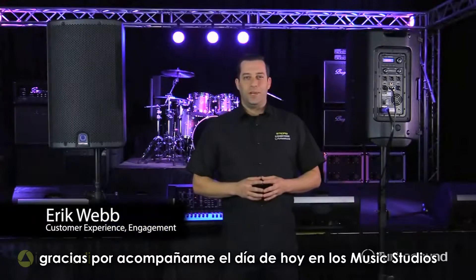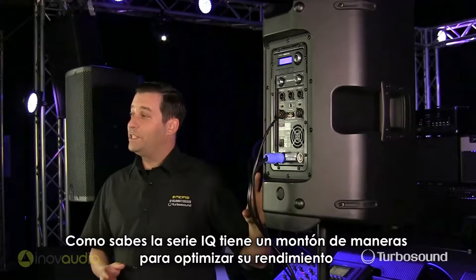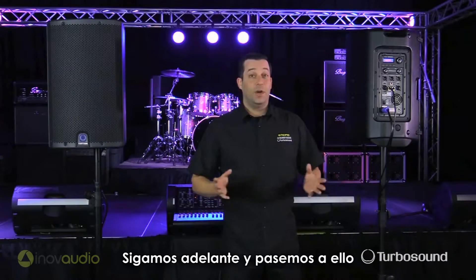Hey everybody, I'm Eric with TurboSound. Thanks for joining me here today at Music Studios. The iCUE series actually has a lot of ways that you can optimize its performance, and one of the ways is utilizing the positioning presets. So let's go ahead and get into it.